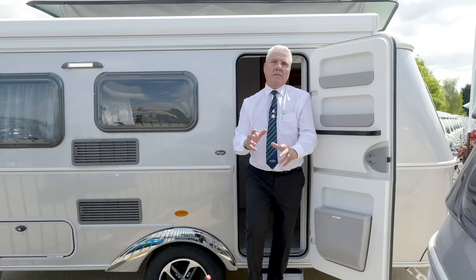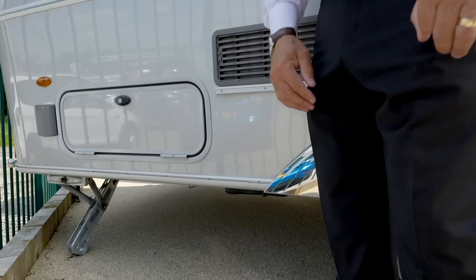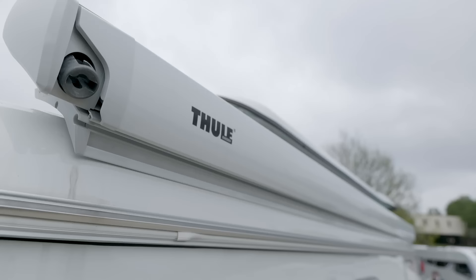So that was the inside of the vehicle. Two more things I want to show you: the underflow wheel carrier with a spare wheel, and the two-lay awning. With each caravan in the Ariba range it comes with a two-lay awning.